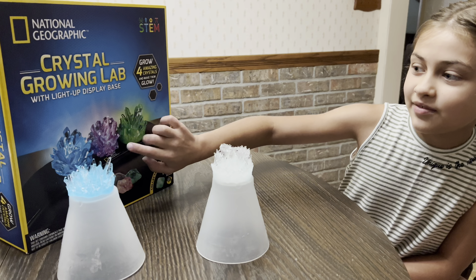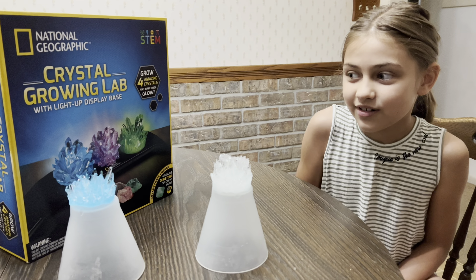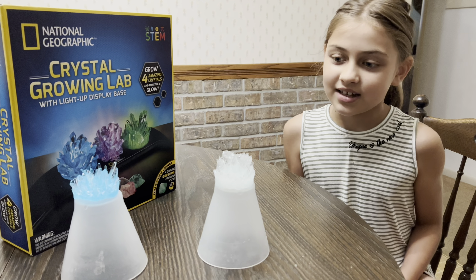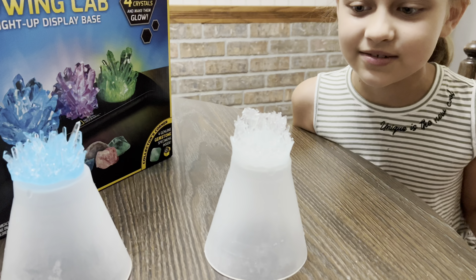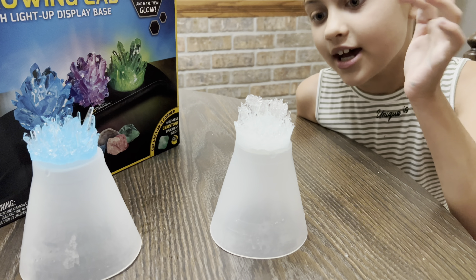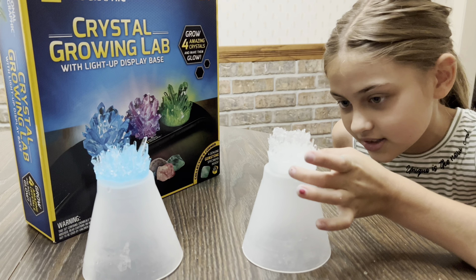We still have the purple and green one to go, but I'm really excited because hopefully they'll turn out great. We kind of thought they were going to be a bit bigger, but out of that it's a 10 out of 10 because they have these little crystal bumps that look like real crystal. The glow-in-the-dark one kind of grew up on the edge, so it was a bit harder to get out, and it kind of got some glue on it somehow.